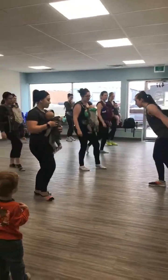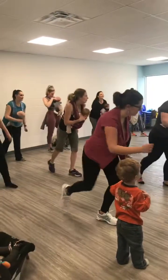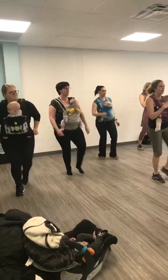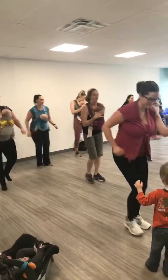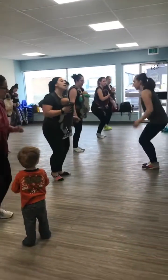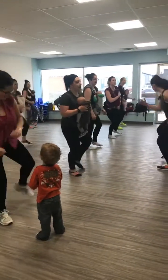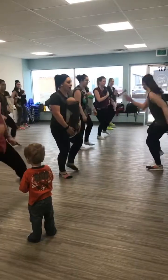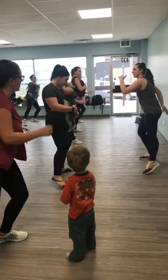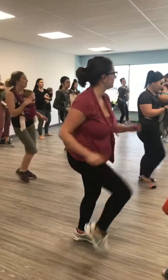Now let's have the front and back. Front and back. And side. Side to side. Side to side. Keep going.